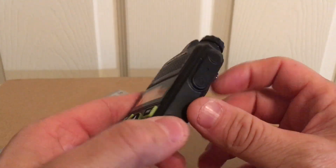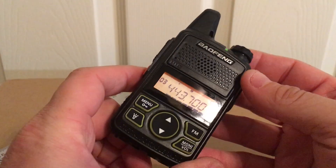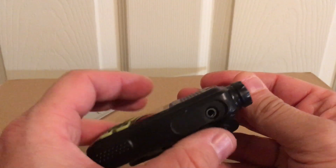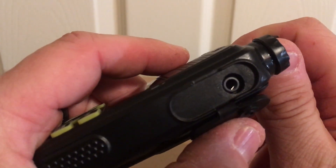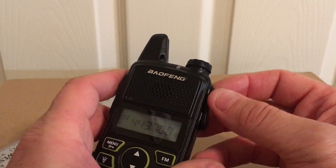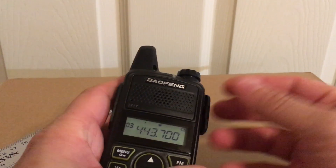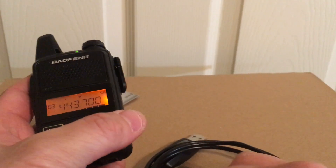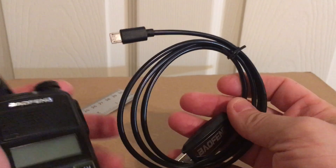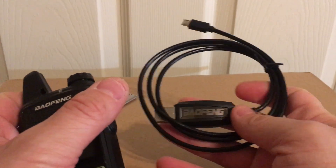Volume is adjusted by hitting the volume button, turning it up and down. I got the voice off because it is pretty loud with it on. One thing that's different with this radio — the mic and headphone jack is only one port, it's all built into one. It does come with one of those little earbud mic things.